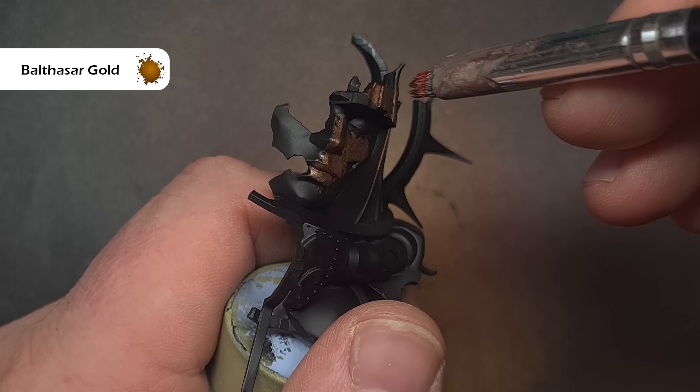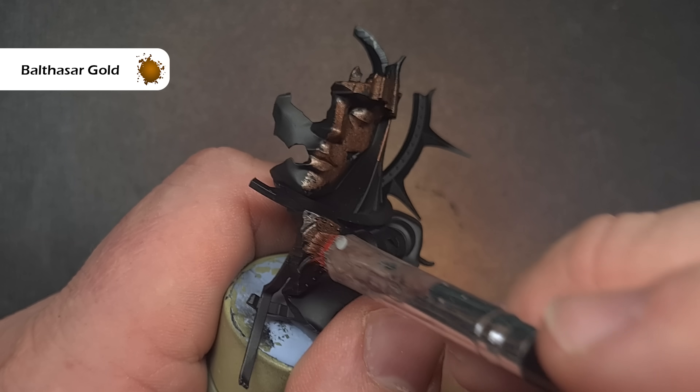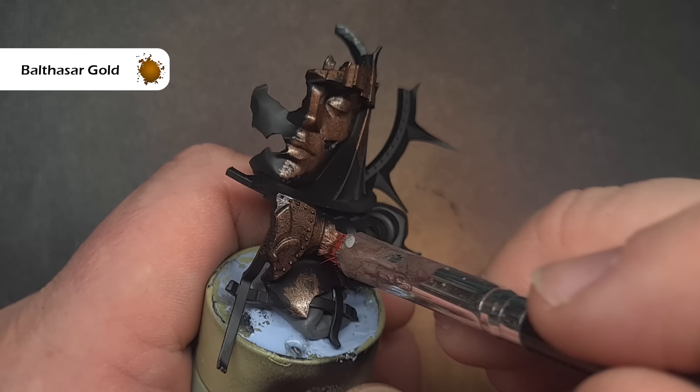To get started I've primed everything in black and I've also left off the two parts of the terrain feature so that it's easier to paint Umbral 6. We'll start off with that display feature first and we're going to take some Balthazar Gold and thin this down like we normally would. We're then going to take a dry brush and stipple Balthazar Gold all over both halves of the faceplate — don't forget to do the inside as well.